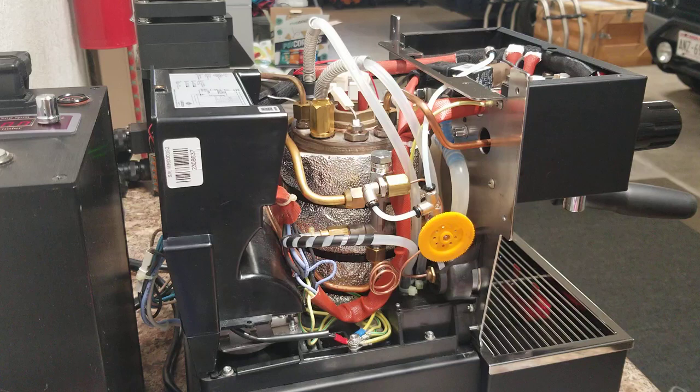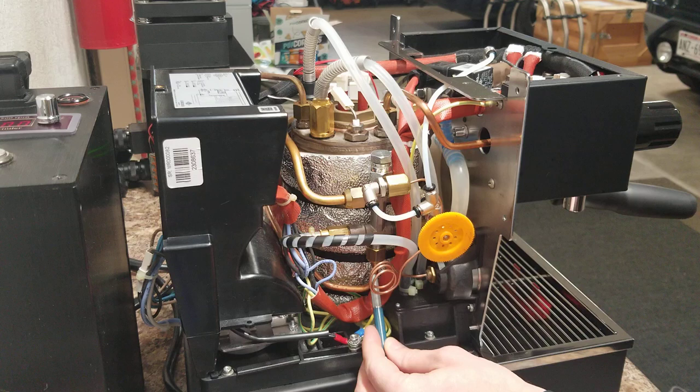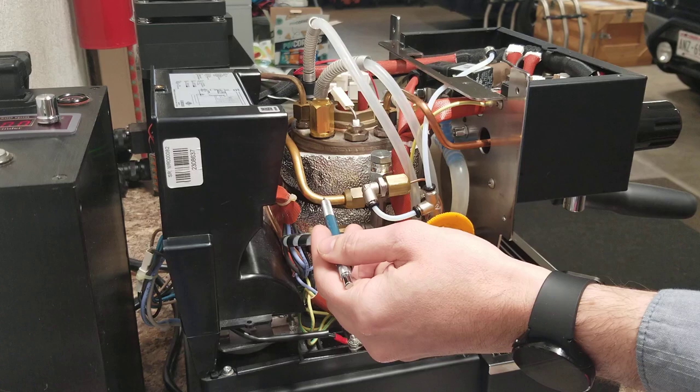We have the basic overview of the Micra's water delivery system shown on screen here. The heart of this is this distribution manifold right here. The pump is pumping water into the bottom of the manifold. We have the expansion valve or OPV that's set to about 12 bar, and that keeps the pressure from ever going over 12 bar as the brew boiler up here is heating and as the preheat loop that wraps around the steam boiler can also generate a lot of pressure.